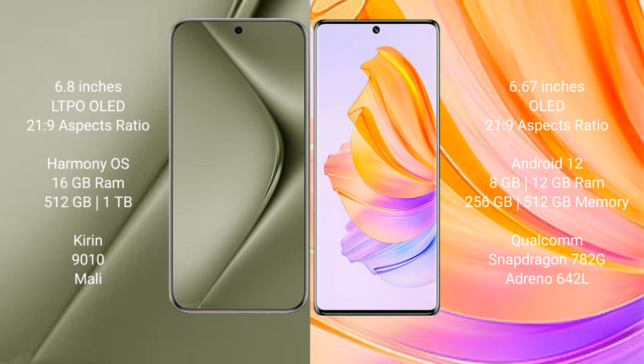The Huawei Pura 70 Ultra runs on the HarmonyOS operating system, while the Honor 80 runs on Android 12. The Huawei Pura 70 Ultra comes with 16GB RAM and 512GB or 1TB internal storage, with the Kirin 9010 processor and Mali GPU.